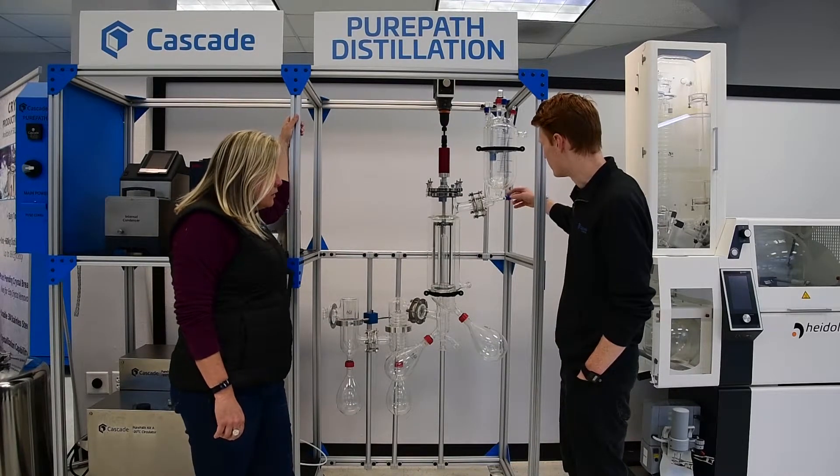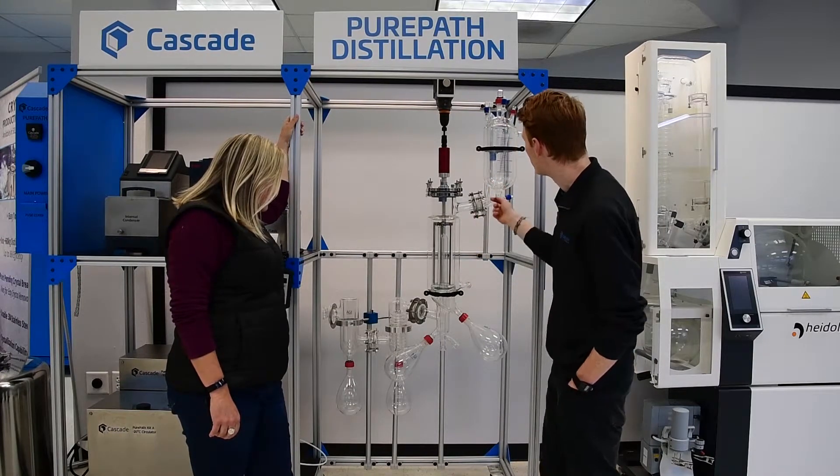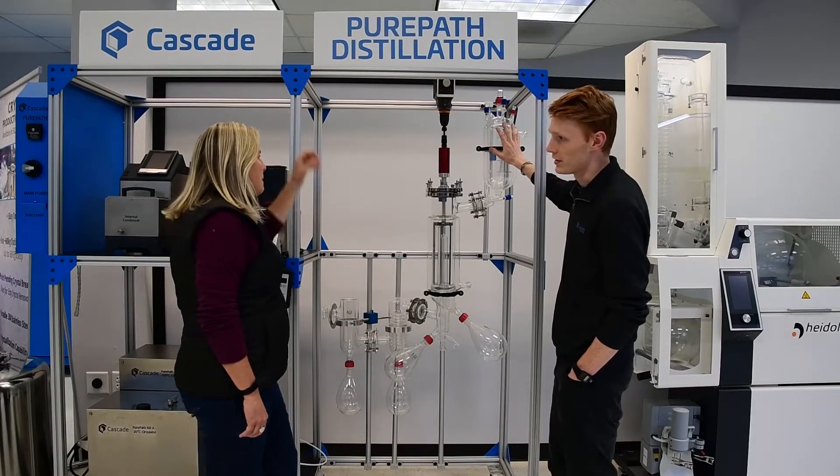So this controls the flow rate at which your crude is going to be dripping down into the column. We have this candy cane here that allows you to add or remove vacuum from your feeding flask.